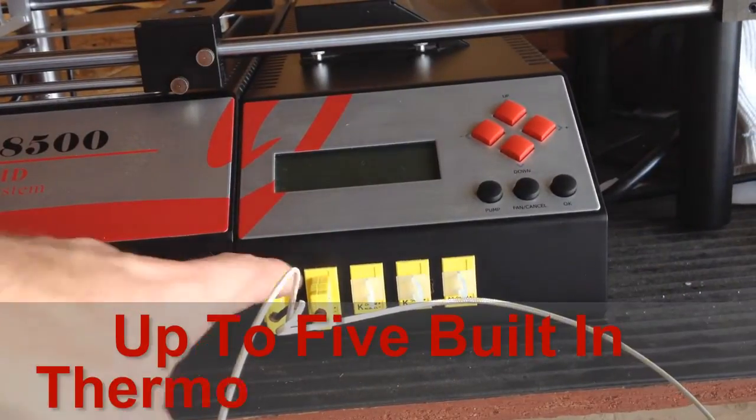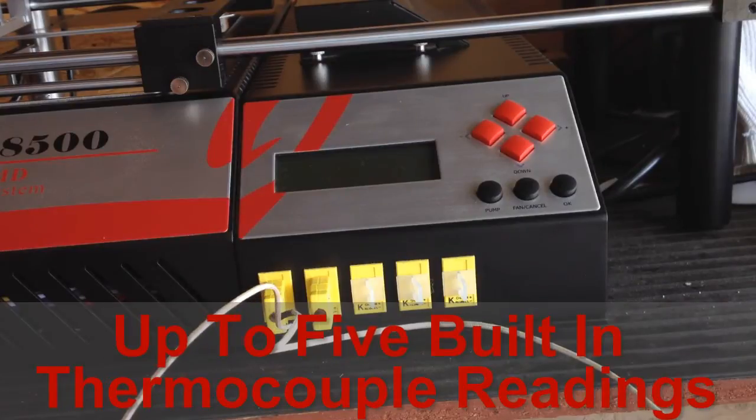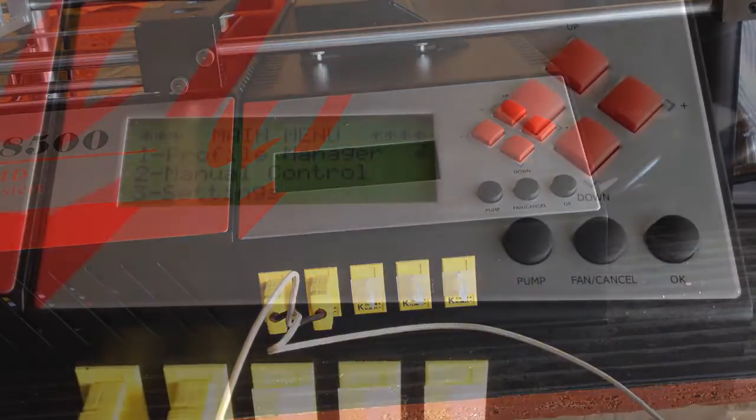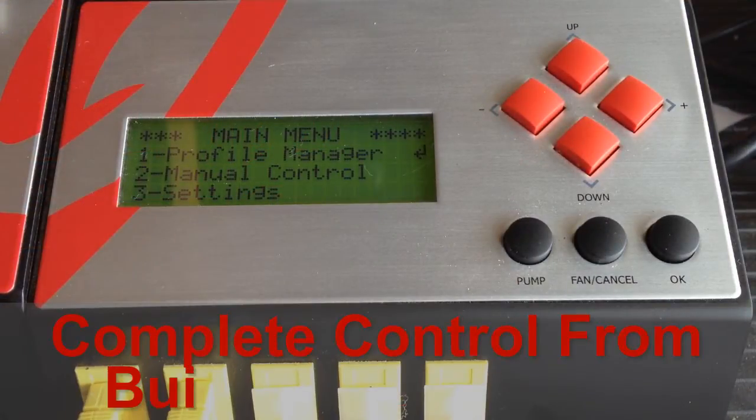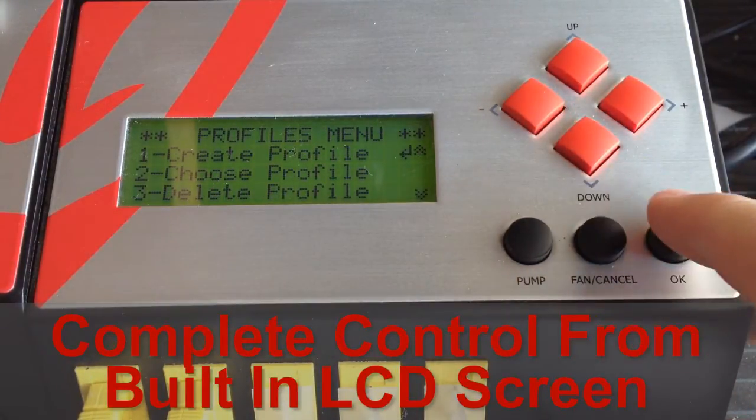The RE8500 comes with four different heat shields ranging from small to large, which is great and will cover a huge variety of chip sizes. The machine comes with two thermocouples — one for the top and one for the bottom of the board — but has enough spots to plug in up to five thermocouples, giving you an accurate reading of just about anything you could ever want.